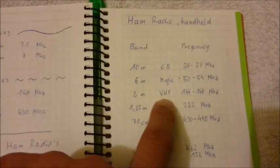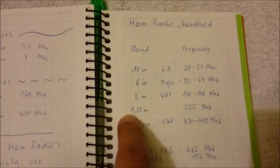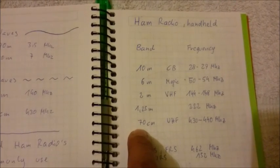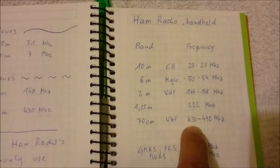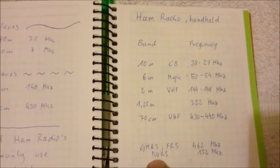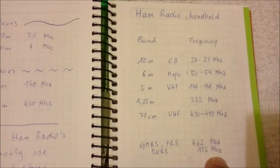Then there is the 2m, the very high frequency band, at 144 to 148MHz. The 1.25m band is at 222MHz. And the 70cm band is at 430 to 440MHz. The GMRS and FRS frequencies are transmitting at 462MHz and 467MHz.